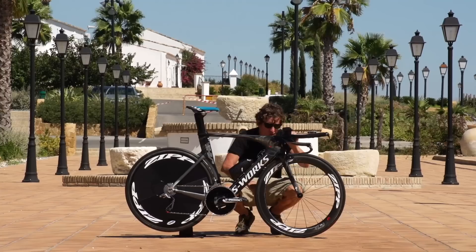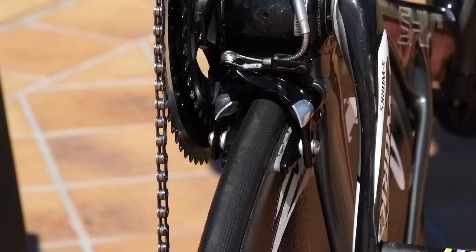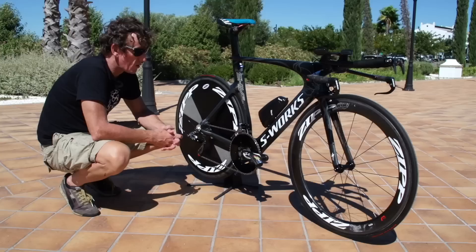Bladed aero forks, of course. We've got dual pivot brakes on the front here, and there's also dual pivot brakes underneath for aerodynamic effect, just tucked underneath the bottom bracket.